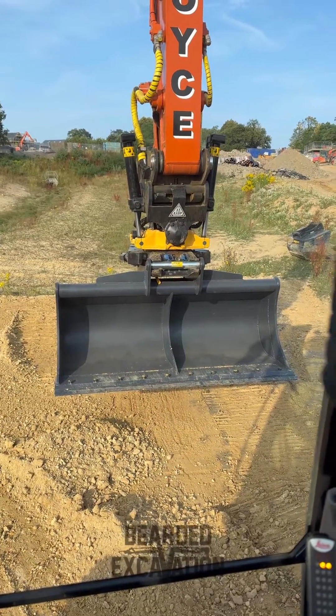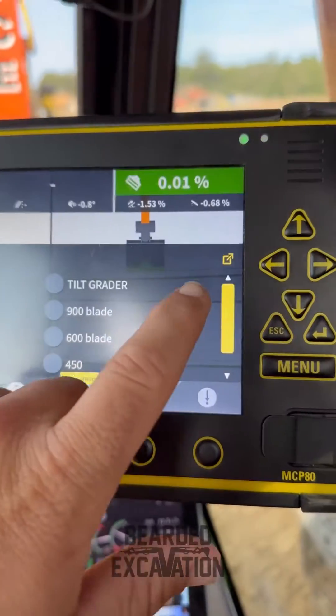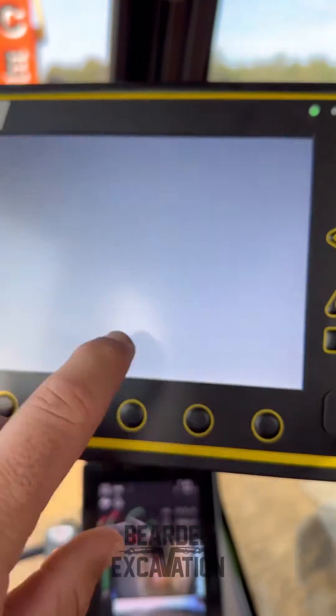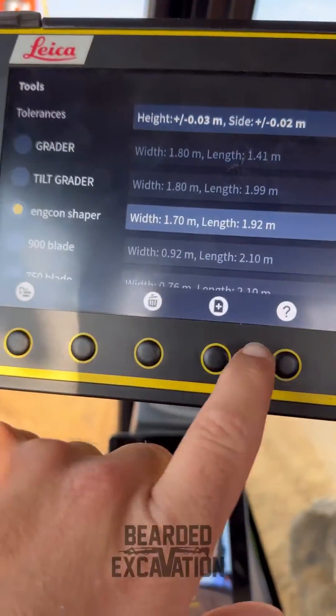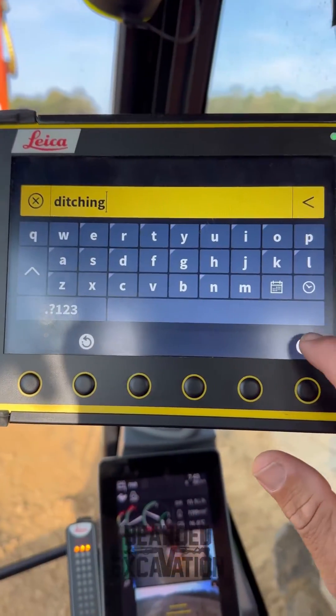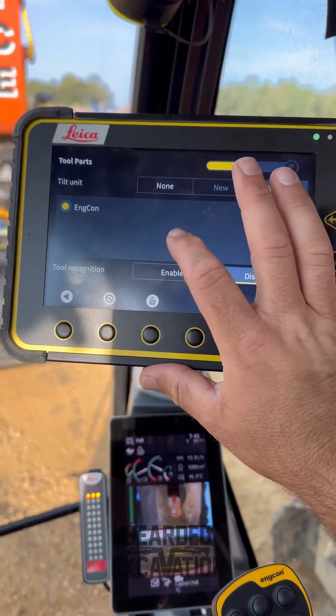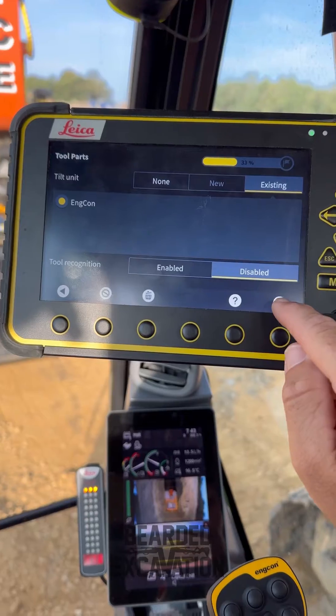I need to calibrate this new Stritten and Ditching Bucket. Tap the bucket icon, tap the up arrow, and then go to add bucket. We'll call it Ditching, press the tick, we'll give it Existing Encon, and then go next.